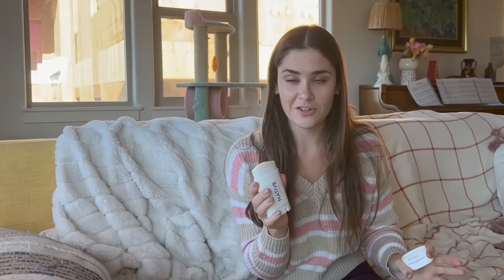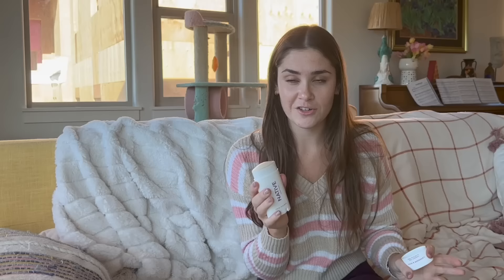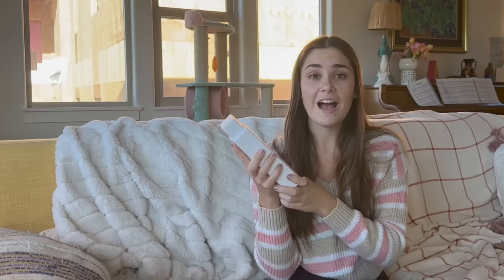The first product I received is Native's classic deodorant. I got the scent lavender and rose, and it just is that classic perfect lavender scent to me — it smells so good. What I love about their classic deodorant is that it provides up to 72 hours of odor protection, and it isn't sticky and feels dry while applying.